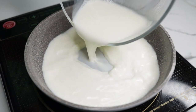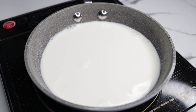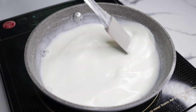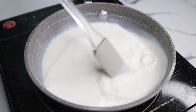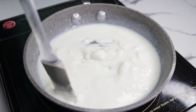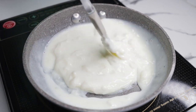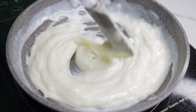Pagkatapos, let's heat our pan to low to medium heat. Sabay na rin natin ilagay ang ating mixture. At haluin lang po itong mabuti hanggang lumapot na ang ating mixture. Mabilis lang itong lalapot dahil sa corn starch.